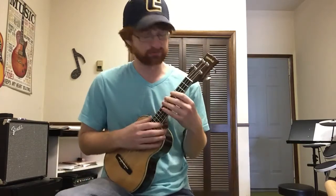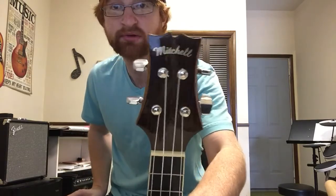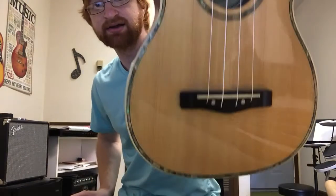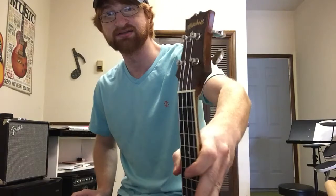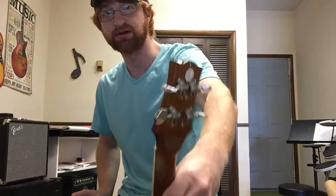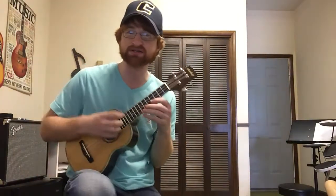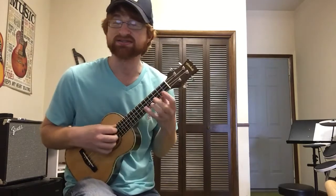Hey guys, Sam here, and today I'm with the Mitchell ukulele — the MU70. You can get this for $99. It's the best ukulele I've ever seen for basically a hundred bucks. If you've seen my other video on the Mitchell guitar, you'll know I really stand by Mitchell. I love Mitchell products because they're really affordable, made really well, and they just sound really good.